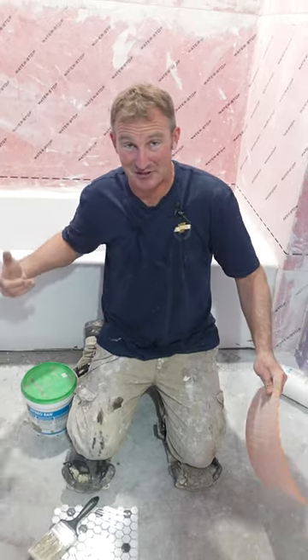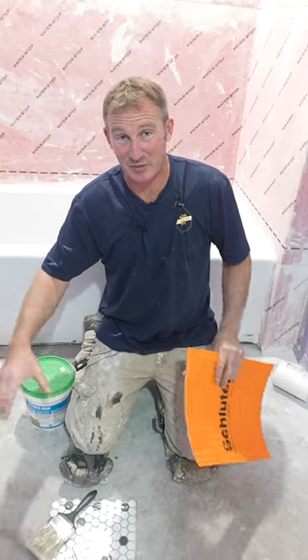All too many times with these old bathrooms, you tear up things and you see rotten wood, you see mold, and this is really the way to prevent that.